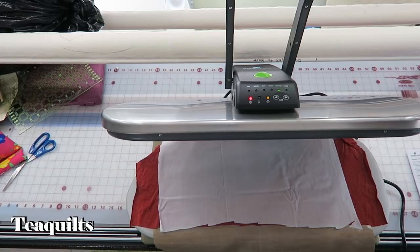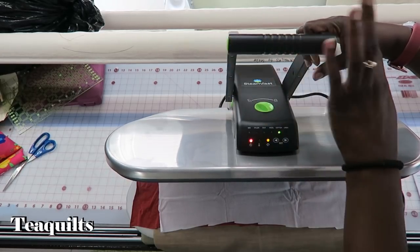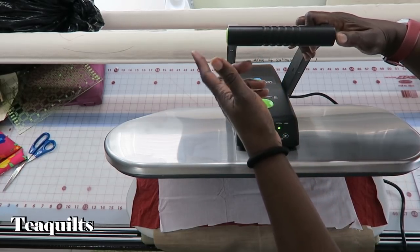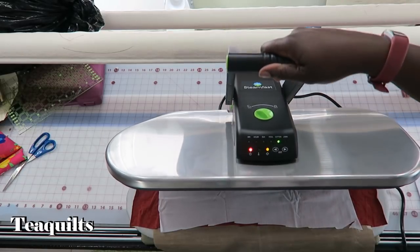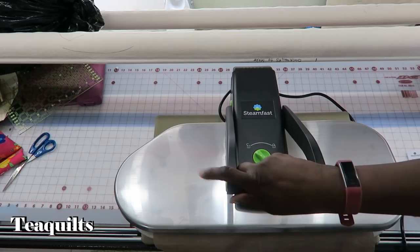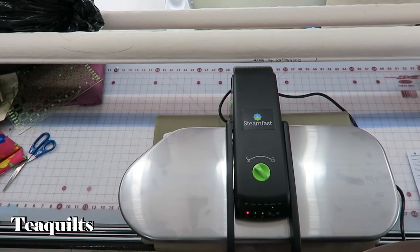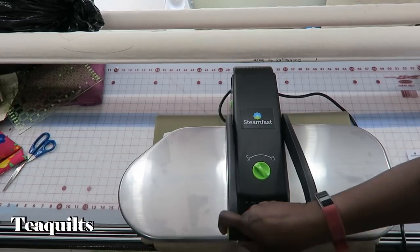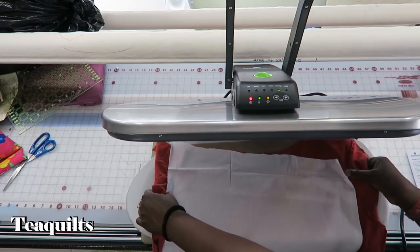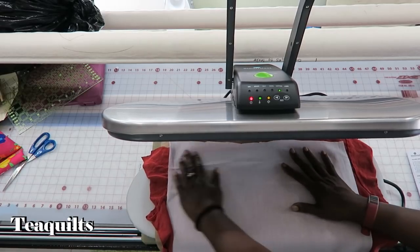Now we're ready to operate the unit. One thing I like is that since I'm left-handed and don't always know which side I'll be standing on, it has two steam press buttons — one on each side of the handle. To steam, you don't close all the way down; you hover about three inches above, press the steam button for a couple of seconds, then press down — one, two, three, four, five, six, seven, eight — then lift up. I can now move my material down; be careful because this is very hot.